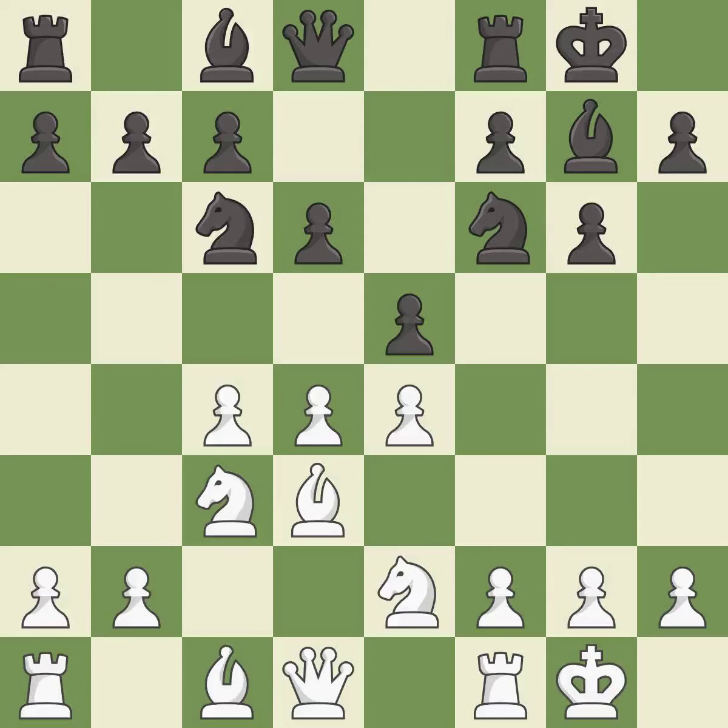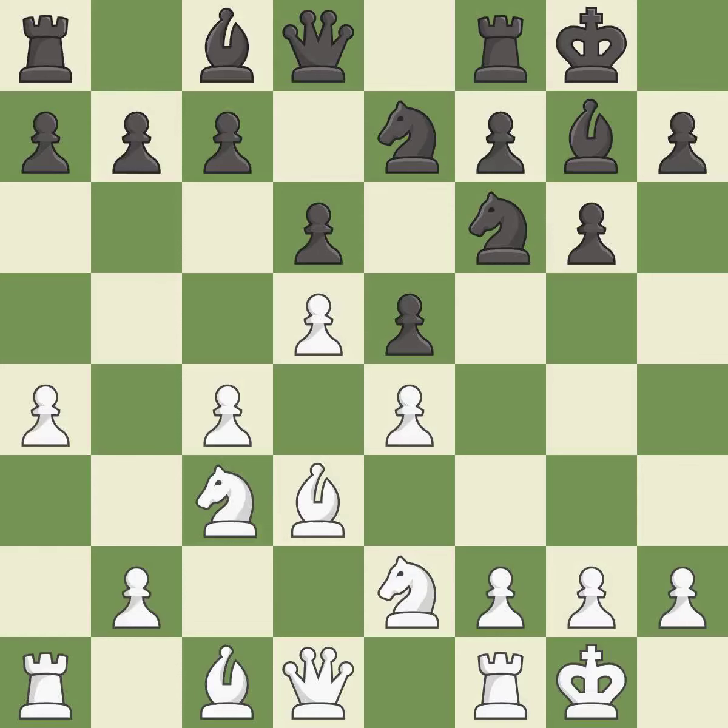e5 occupies the center and attacks the pawn on d4. The opposing knight is kicked by a pawn and must now move or be captured. It is the last book move. This move puts the knight on a safer square — it is good. That's a sensible reply.